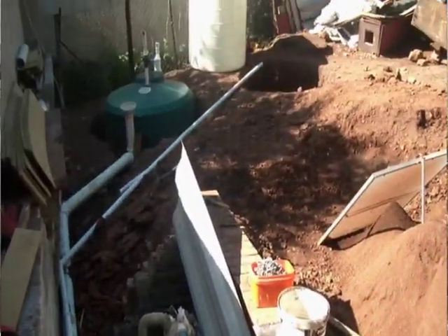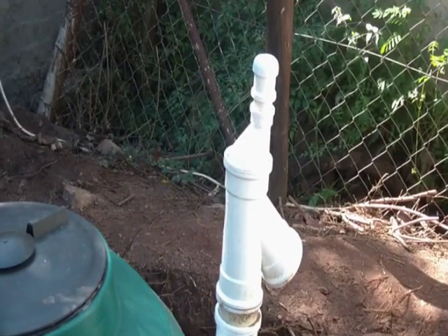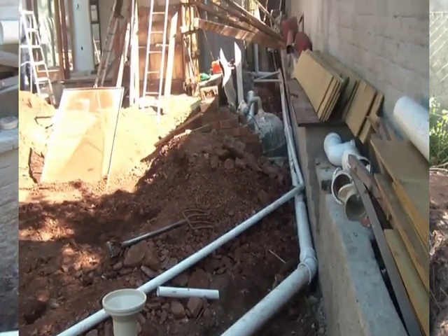There is also a vent valve at the tank as well, to ensure that if there's any air entrapment there is a free flow of the sludge movement and the slurry into our unit.